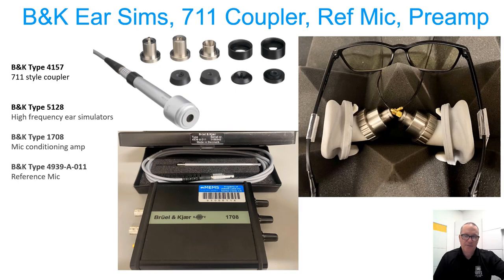I mentioned the 7-Eleven coupler and the 5128 ear simulators. I refer to things made out of metal as couplers, and I choose to refer to the 5128s as ear simulators since the work B&K has done to model them after measurements of different human beings. I believe these ear simulators deserve the title over a metal tube that isn't of the correct length or dimension to most people's ear canals.